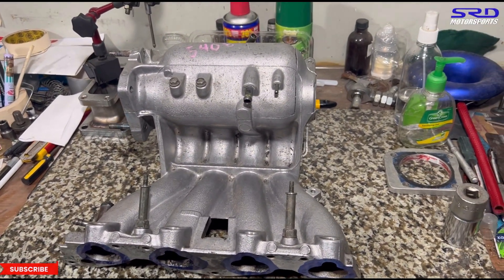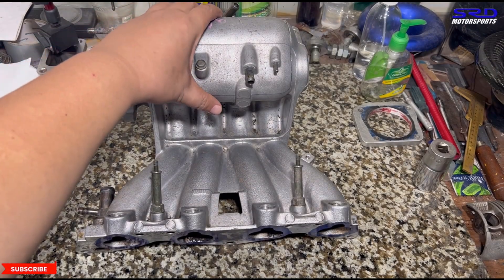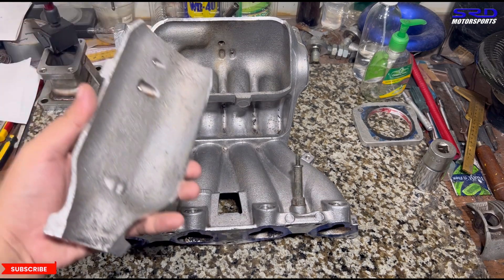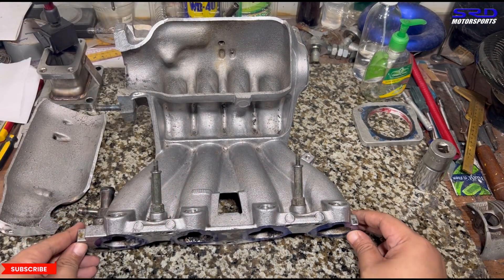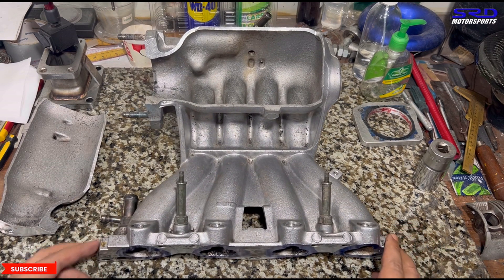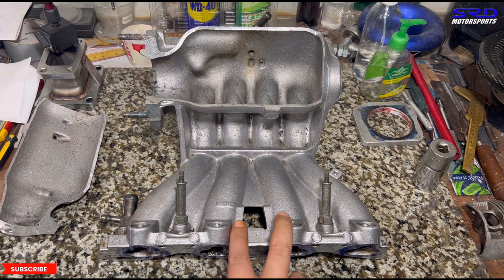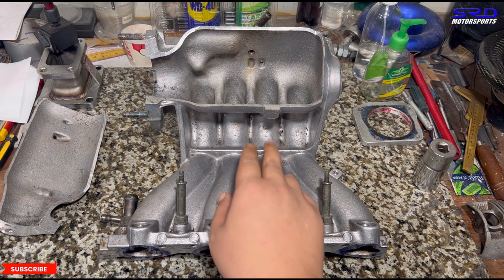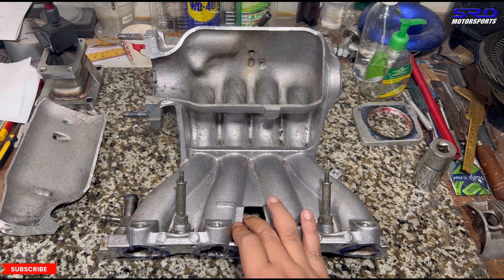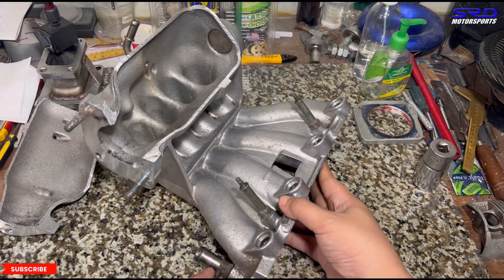Now we cut it open. You can see the plenum is quite large. Runners one and four are actually longer than two and three. What Honda did was make two and three positioned a little bit higher than one and four to try to equate the runner length.